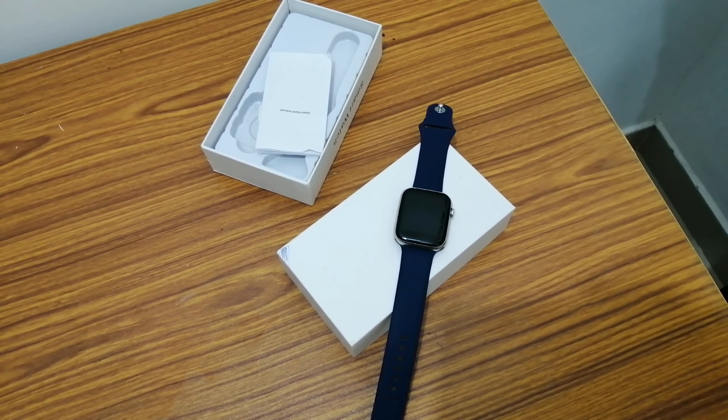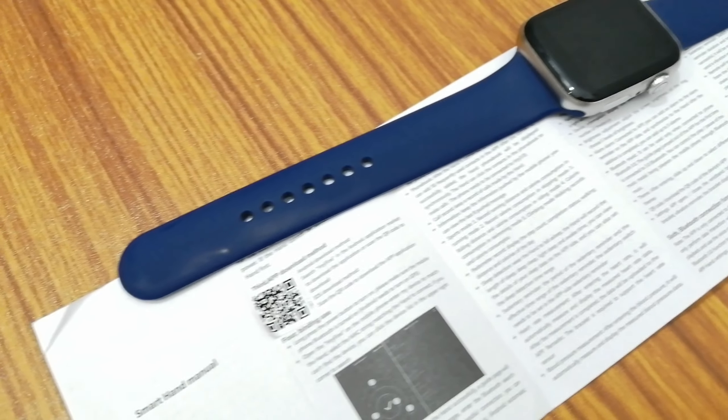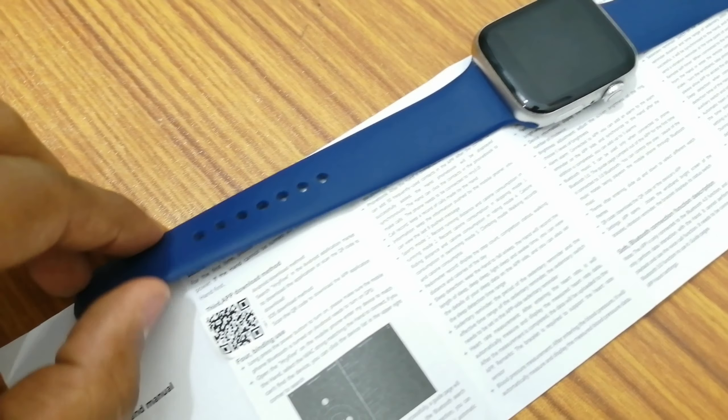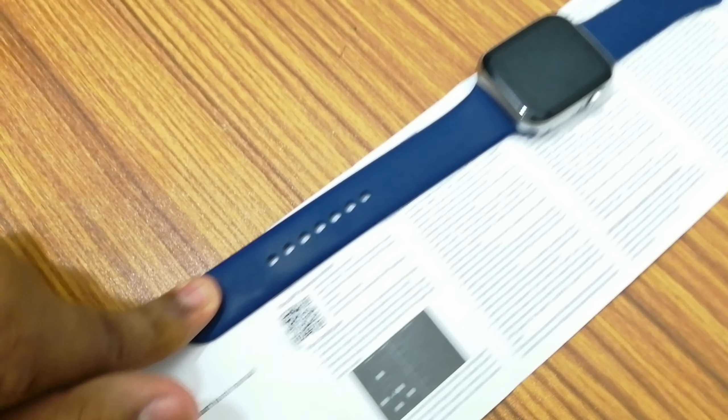So brothers, this is our watch. Let me tell you about the look and comfortability. This look is the same as you can see on the watch. This is a rubber strap and they are comfortable with the strap.